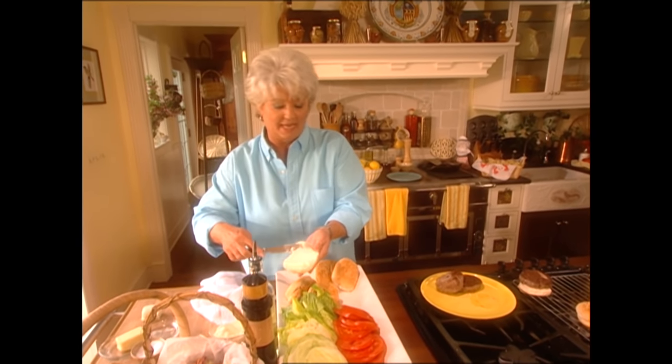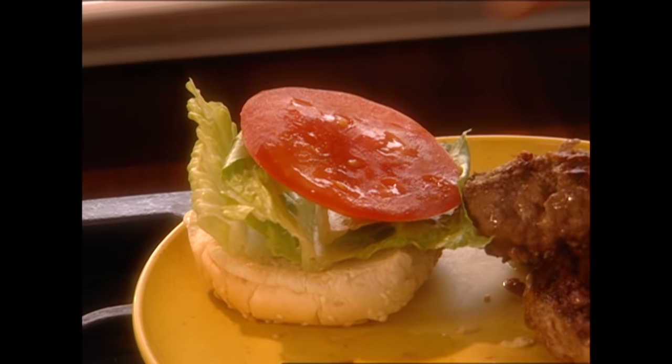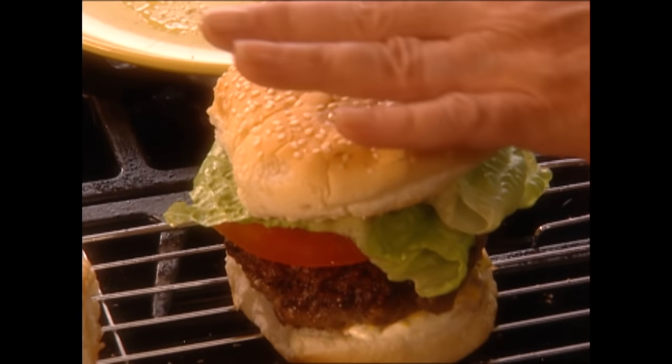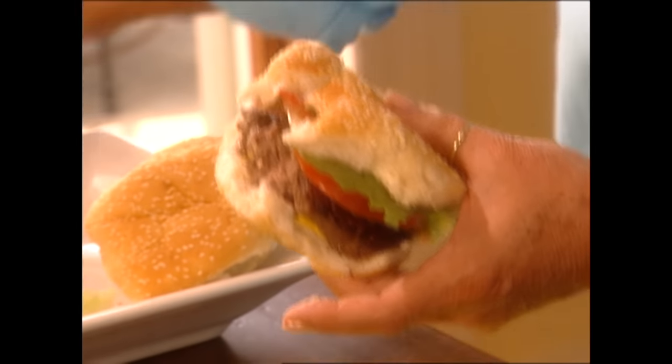I love mayonnaise on my hamburger. I'm not much of a ketchup eater on my burgers, but I do love lettuce and tomato. I'm going to steal some of this onion for those sloppy joes. Doesn't that look like a wonderful burger? It's so big — it's so good. I can taste the blue cheese. When we come back, I'm going to show you how to make that delicious sloppy joe and tuna burgers, so y'all don't go anywhere.